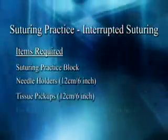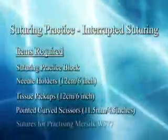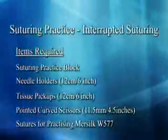Needle holders. Tissue pickups. Pointed curved scissors. Sutures for practicing — mere silk.